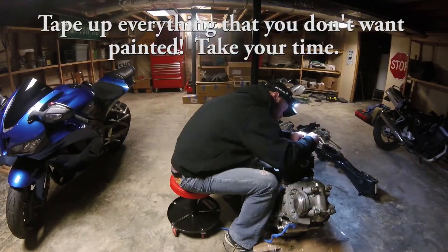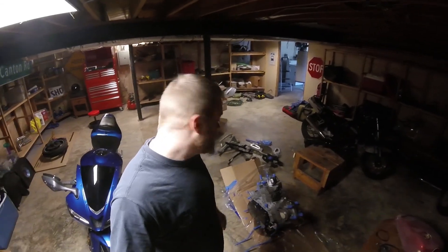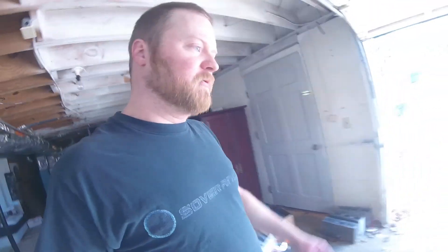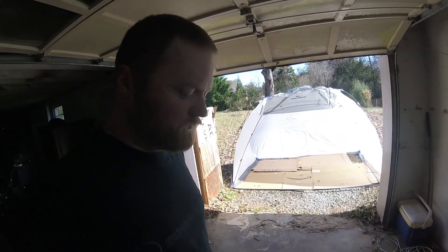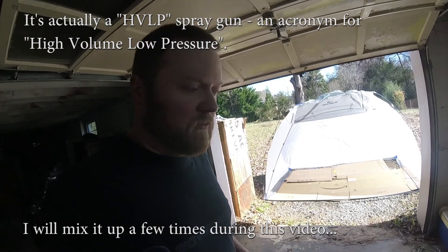Now that we're prepped, taped up, and ready to paint, let's get started. I'm going to move everything over to the paint booth I've got set up outside, so we're not smoking out my roommates with all the paint fumes. This will be my first time painting with an actual high pressure low volume air spray gun, which is pretty cool — I'm used to painting with just rattle cans.